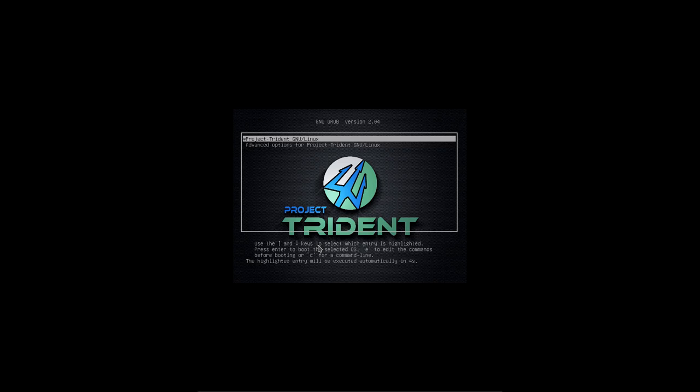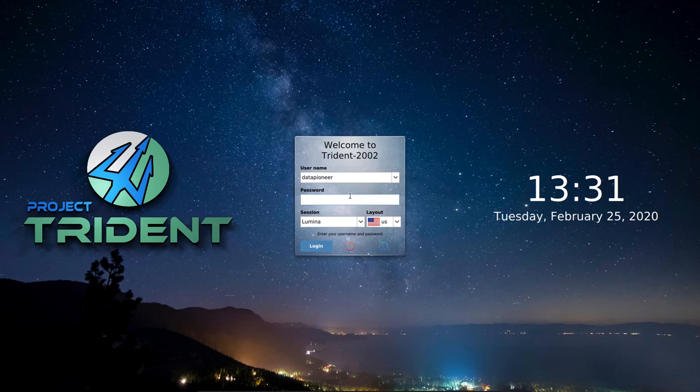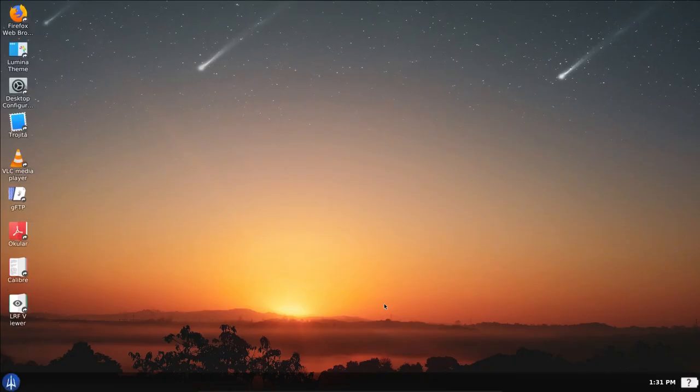When I installed this it came up to full screen, so I was really happy with that. It found the 1920x1080 resolution with no problem. Here it is — this is Project Trident. There's a little widget for the time, date, and day of the week. I've got Data Pioneer as my username. I'm using the Lumina session — go ahead and click Login, and here we go on the Project Trident 20.02 desktop.